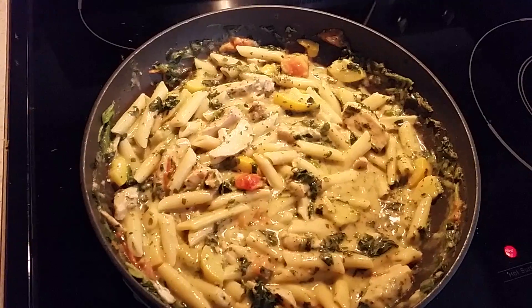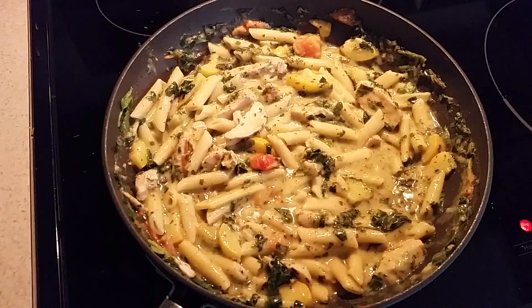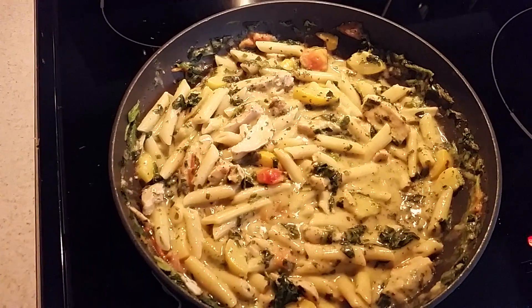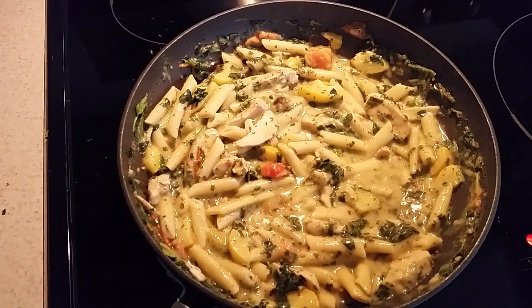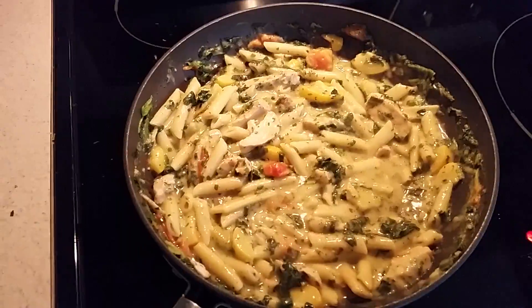This will be my dinner for the next three days. Anyway, thanks for looking at my video — hit like if you like it, and remember to subscribe. Thanks for looking, peace!